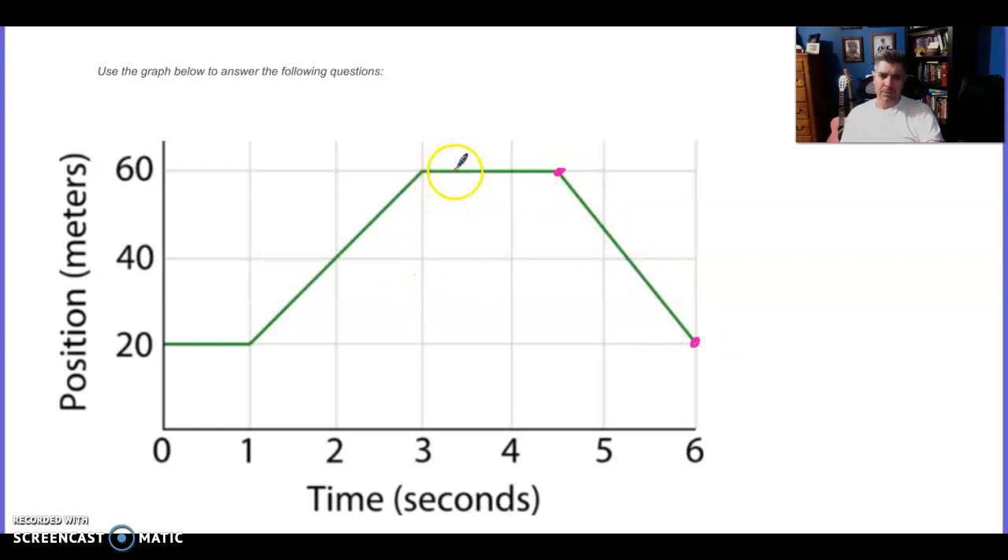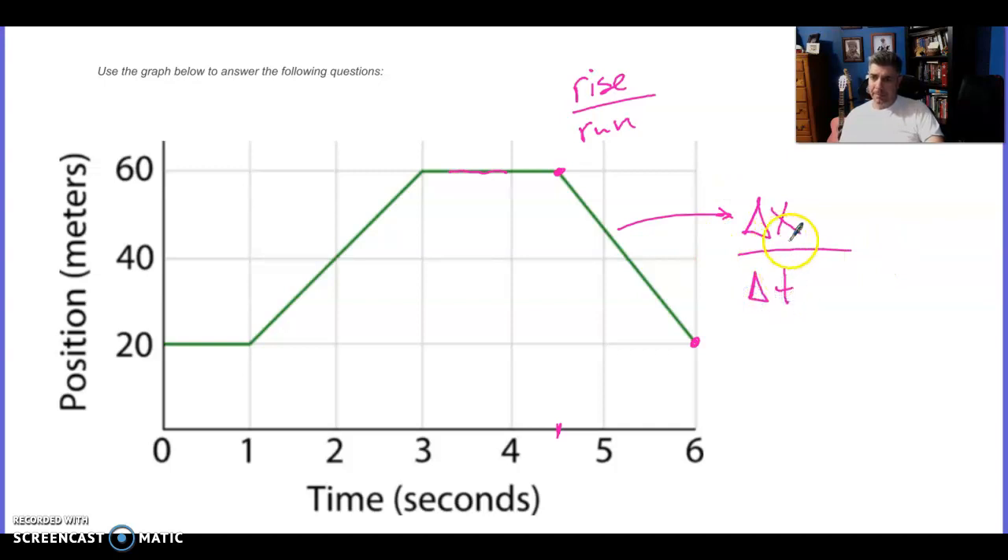How could we find out what this part of the line means? When you think about this — we have position changing from 4.5 seconds to 6 seconds. That position is going down on the graph, not necessarily down in actual motion, but down on the graph. This means there's a changing position. On this graph, if you want to know what this means, it's the slope — the rise divided by the run. The rise would be your change in position, and the run would be your change in time. And of course, that would be velocity — we can actually calculate the velocity.